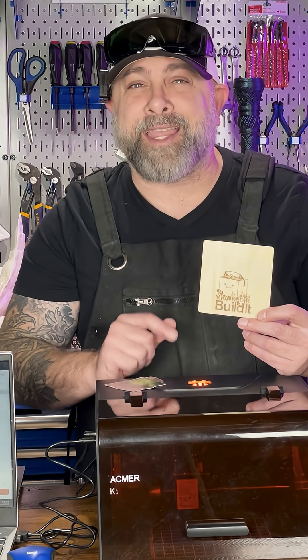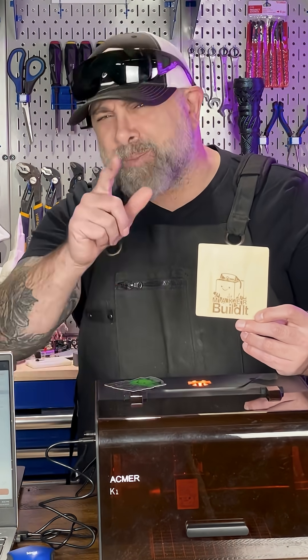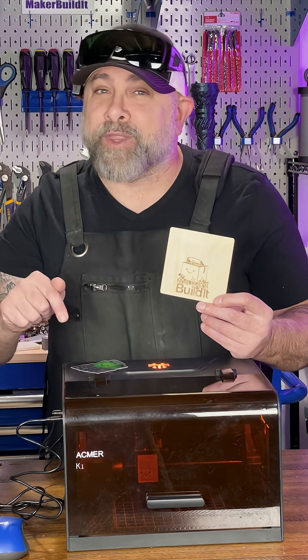Next video I'm doing something D&D related on a different material with the ACMAR K1, so make sure you follow. Oh, and also check out the link in my bio for the ACMAR K1.